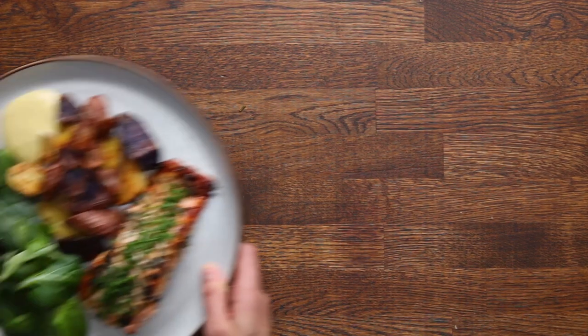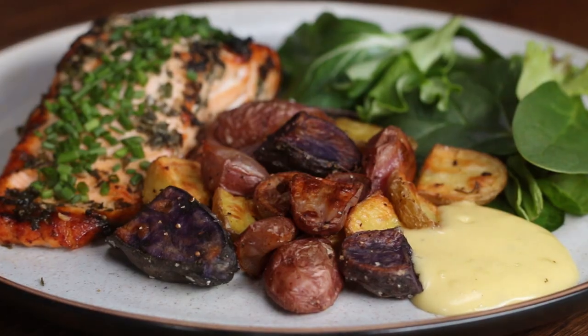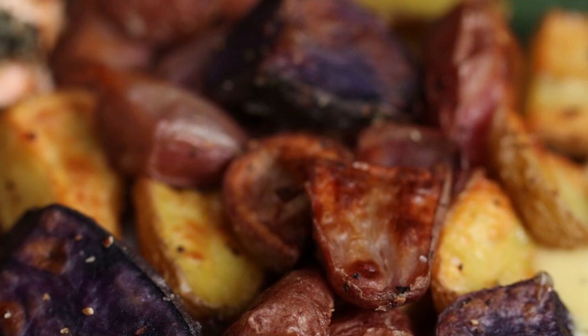The first recipe we're going to start off with is roasted potatoes. The perfect roasted potato should be crispy on the outside and creamy on the inside. They're easy to make, but also really easy to get wrong.